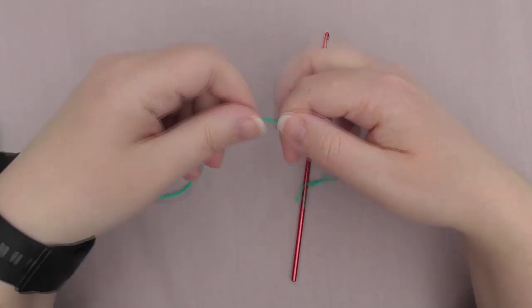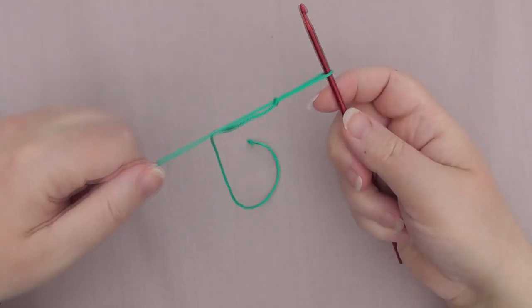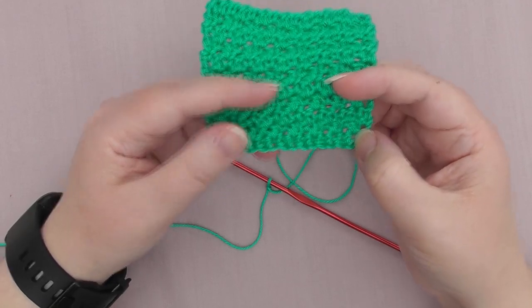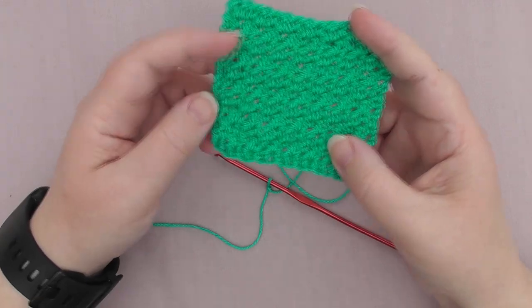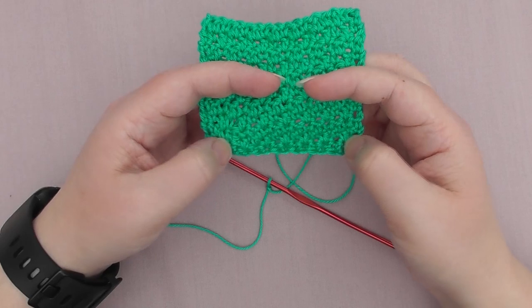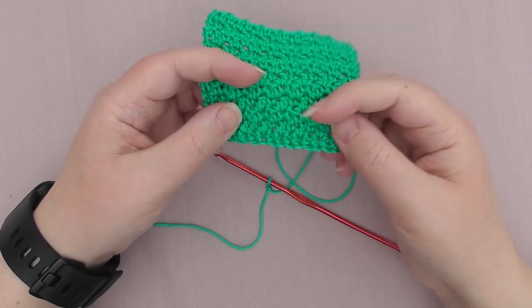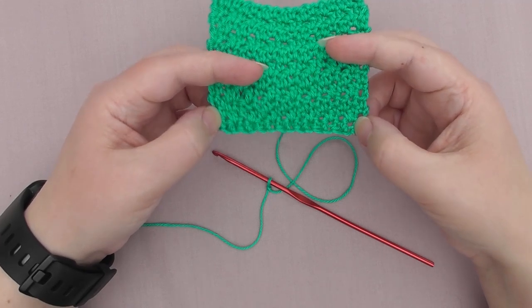We're going to create our slip knot and pop it on the needle. I'm going to start this with a chainless start — a foundation chain — because I don't like starting things with a chain if I can help it. But you can start with a chain. We're going to be doing 16 stitches, so if you're going to start with a chain, chain 17, and then you'll do the second row.